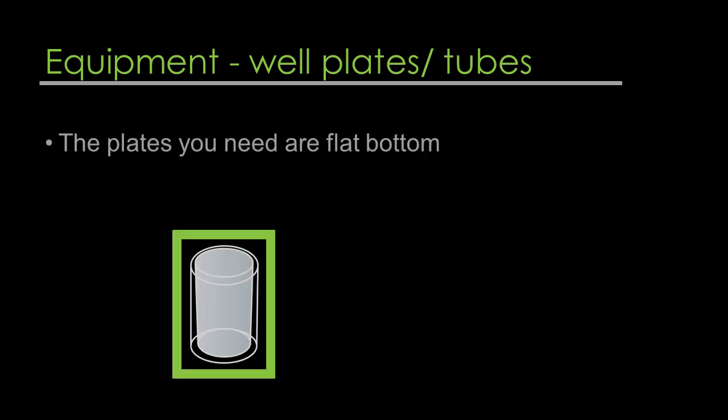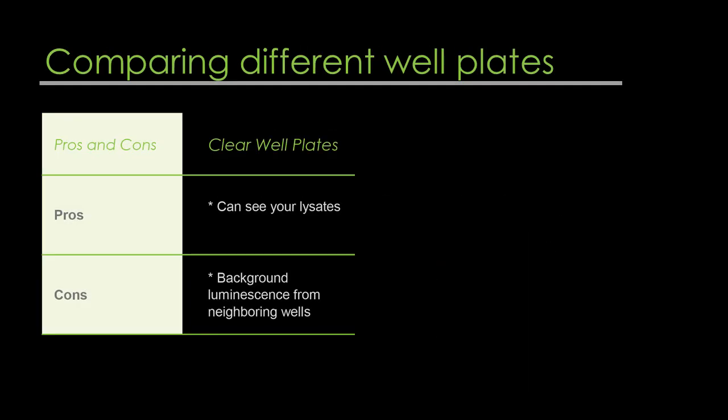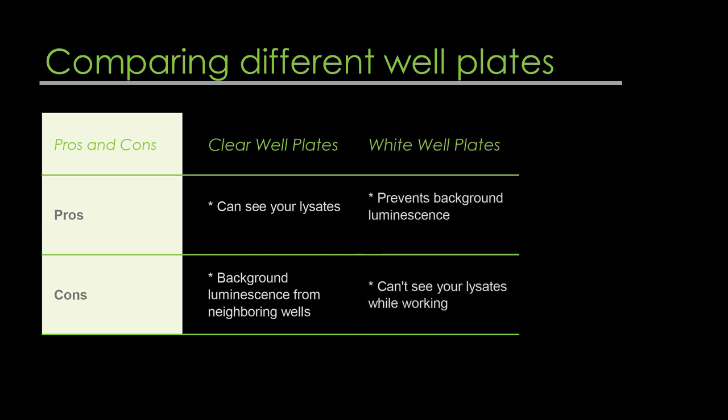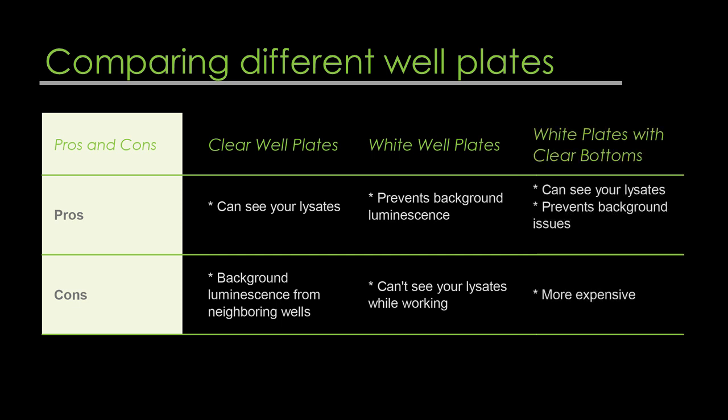The plates you need for this assay are flat-bottom, especially designed for optical measurements and cell culture applications. Do not use round-bottom well plates. Clear well plates allow you to see your lysates, but the drawback is that you can get background luminescence from neighboring wells. White well plates will prevent that background; however, you can't see the lysates while working with them. White plates with clear bottoms will allow you to see your lysates and prevent background issues, but they are expensive. Keep those factors in mind when deciding what route to take.